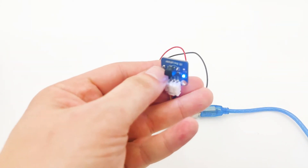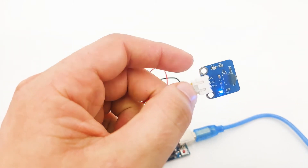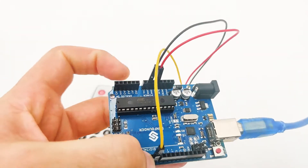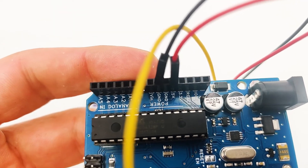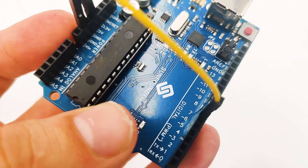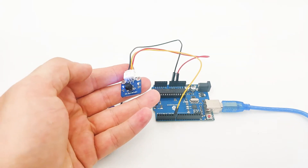The IR receiver has three pins. The first one is the signal pin, then we have VCC, and then we have GND. Now let's take a closer look at our Arduino device to see how we connect it. The red cable is for VCC, connected to 5V, and the black cable is for GND, connected to ground. The yellow cable is the data cable, connected to pin number 7. That's basically how we connect the IR receiver to our Arduino device — very easy and straightforward.